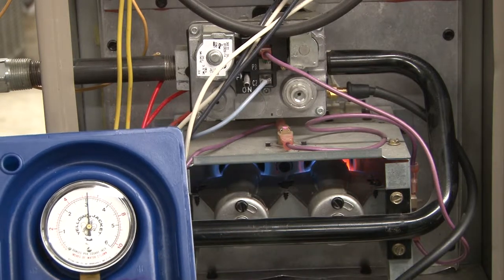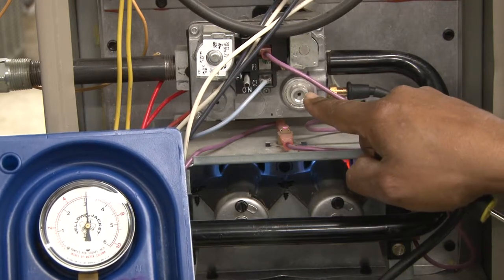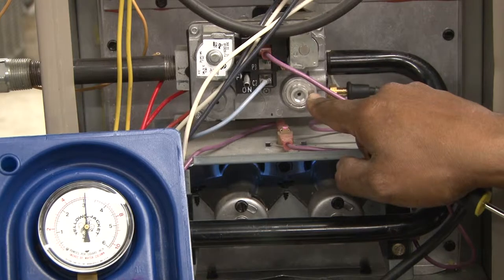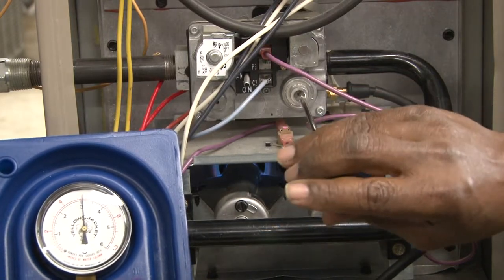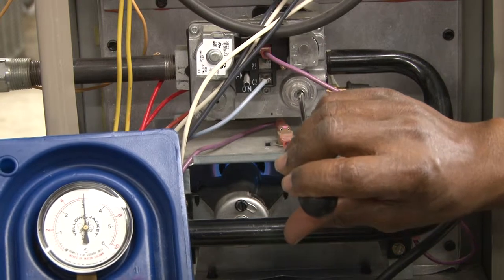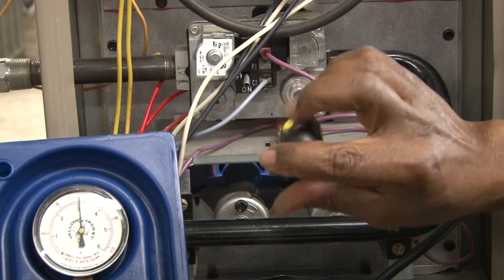We're going to adjust it to bring it to the proper reading. This is the adjustment screw for this gas valve. We'll take a small screwdriver and we will turn it counterclockwise to adjust the gas pressure.